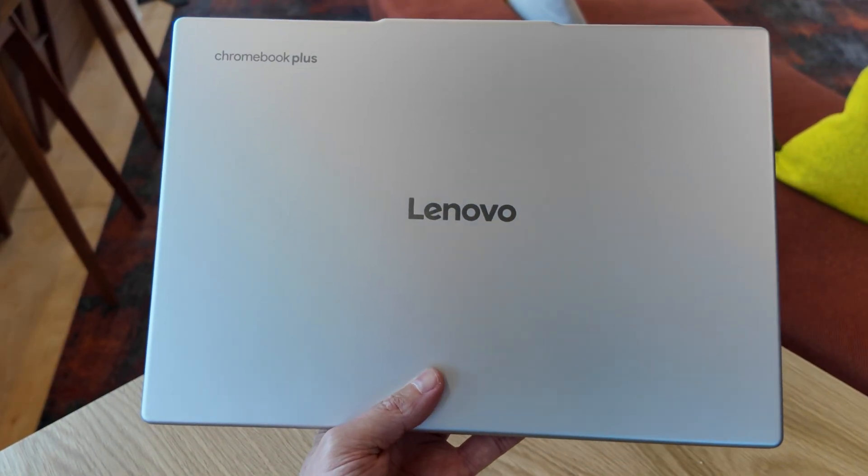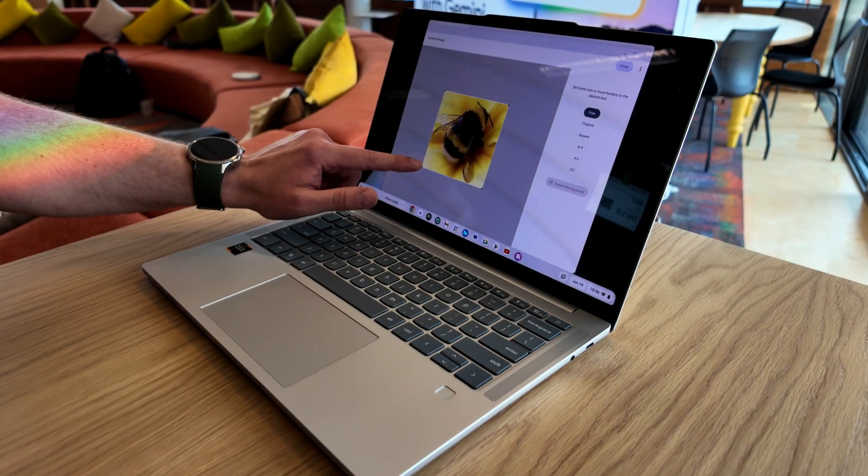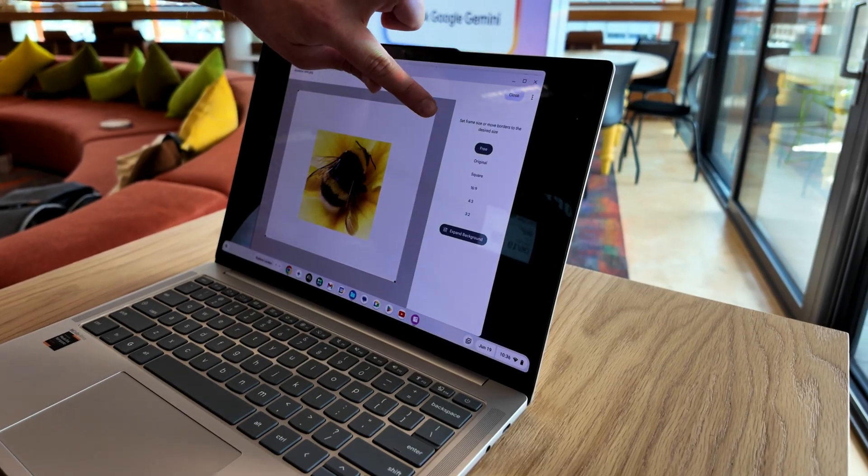This 14-inch Lenovo is starting at 1.17kg - that's about £2.58. I expect that's the non-touchscreen option, but yes, there will be an optional touch display, like I saw at the event.